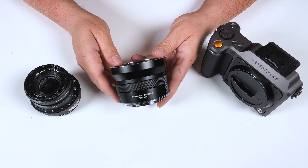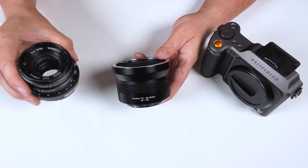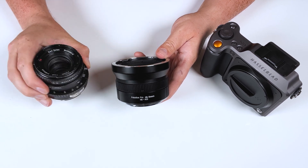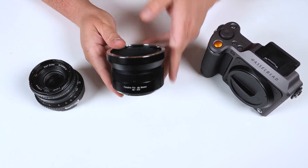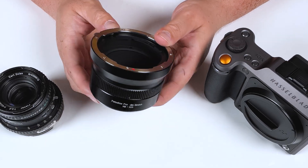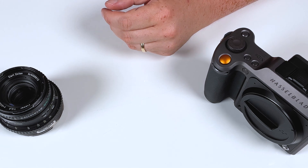How exactly do lens adapters work? How am I able to adapt a vintage Hasselblad V medium format film lens to a modern Hasselblad XCD mirrorless medium format camera? The answer is pretty simple — it's all down to focal flange distance.